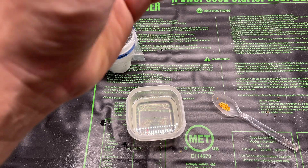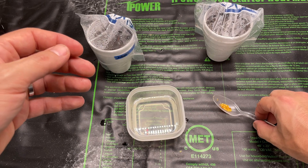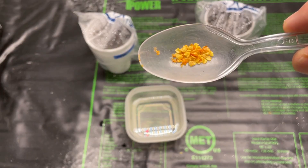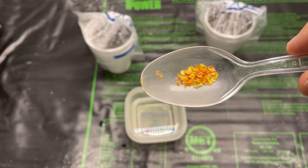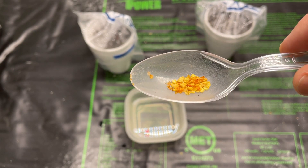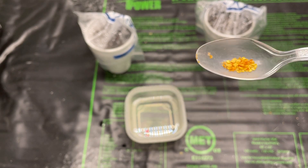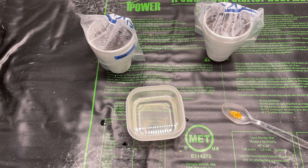Chiltepins, also known as bird's eye peppers, have a really very hard coat on the seeds. It makes it really hard to germinate them. This just came out of two fruits — two very dried ones that I opened.